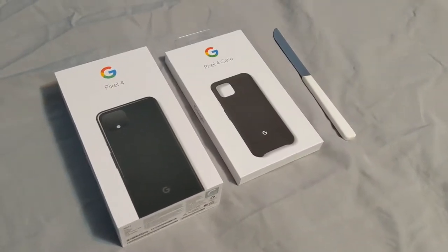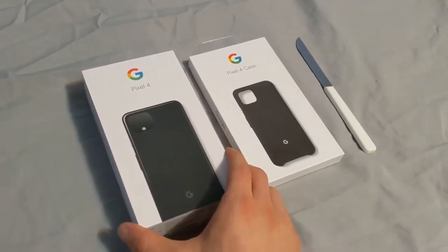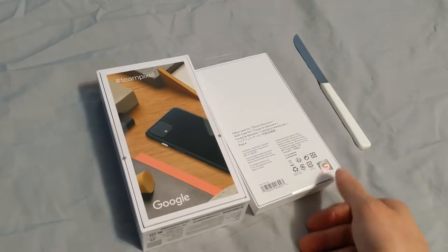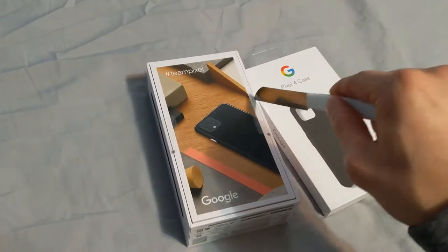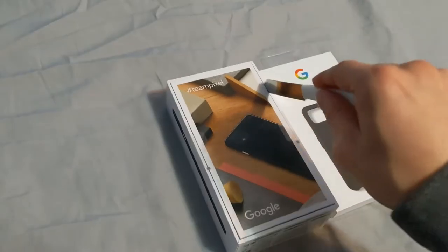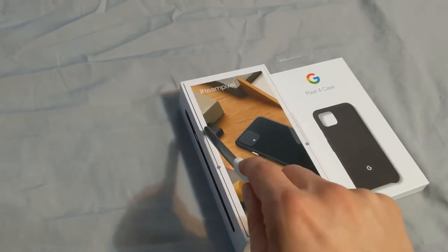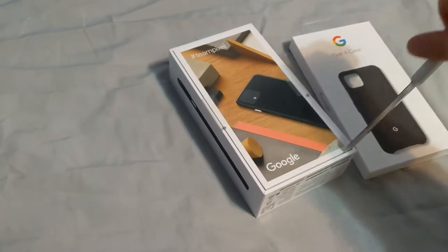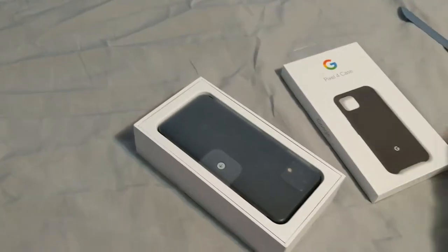Hey everyone and welcome to a Pixel 4 unboxing. My voice is a little bit hoarse because I'm sick, but I will continue with the unboxing. You can watch as I painfully try to unbox with one hand, because I don't do unboxing videos and I don't have any of the camera gear to hold this.